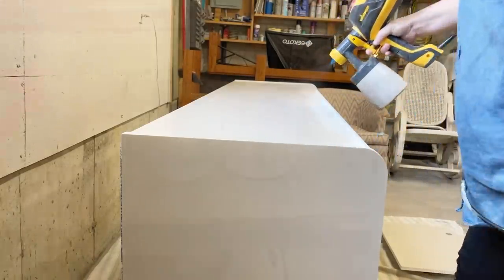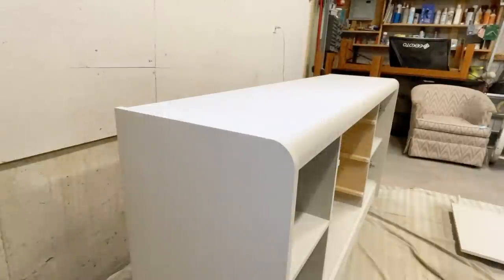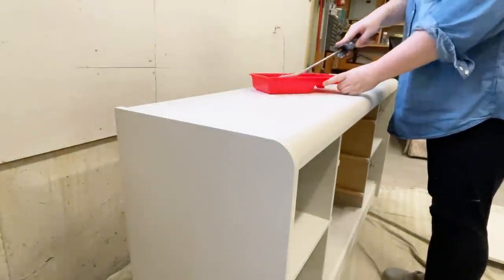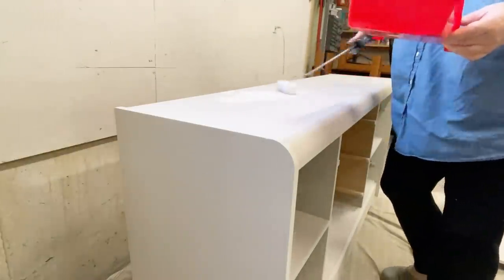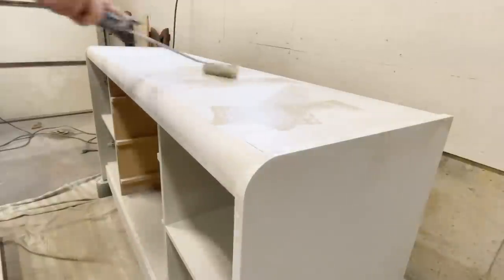To mimic the natural color variation in the bone on my inspiration piece, I grabbed some pure sandstone and pure linen and a foam roller. I rolled on a little bit of the lighter beige and then the darker beige, trying to be as random as I could and just sort of blending the colors together with the roller a bit.